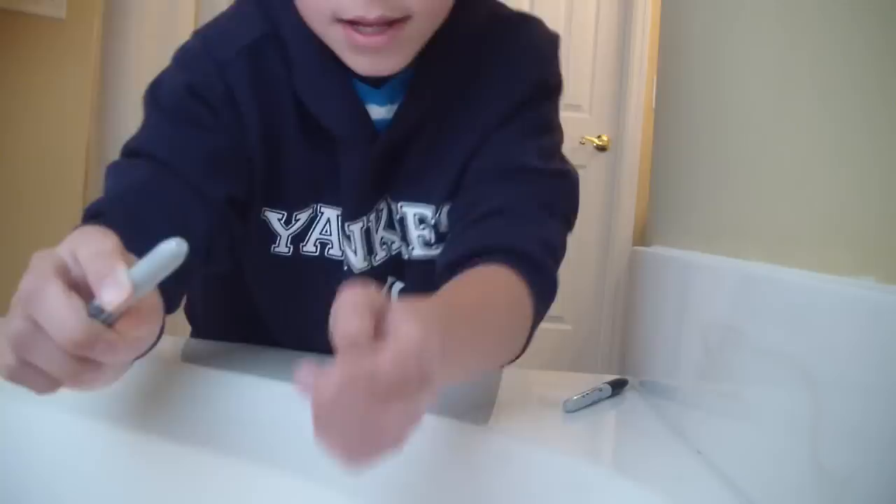Second, for the hi-hat, you're just going to take the very tip of the pen, or whatever you're holding, and then just go like this on the table — just hit that on the table.